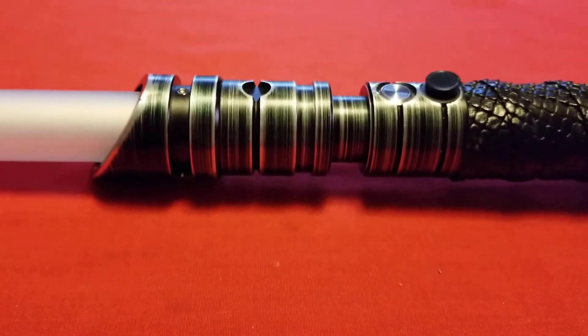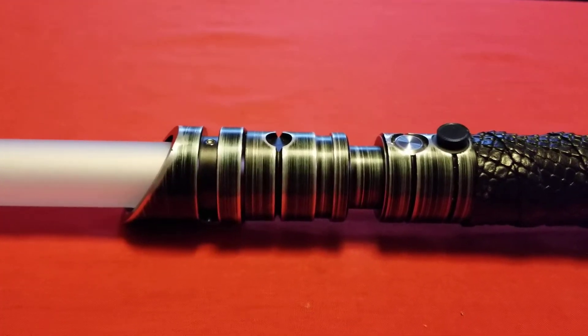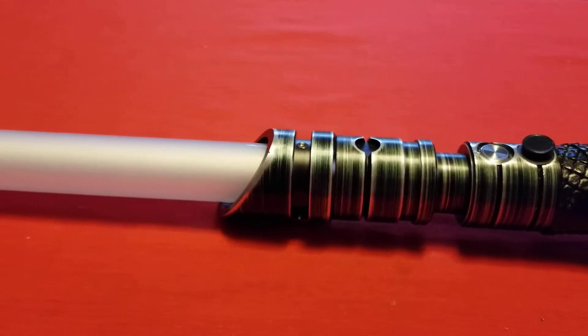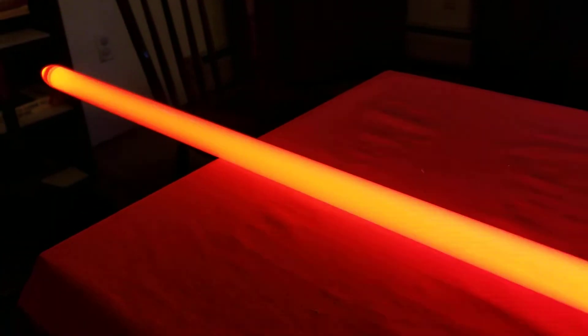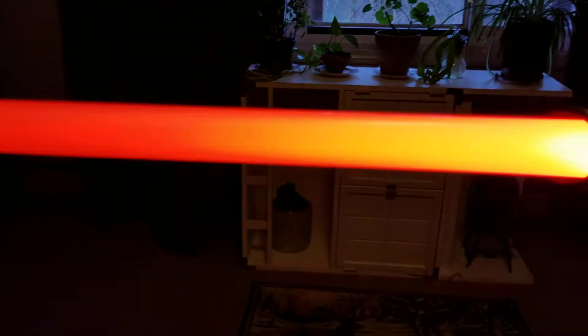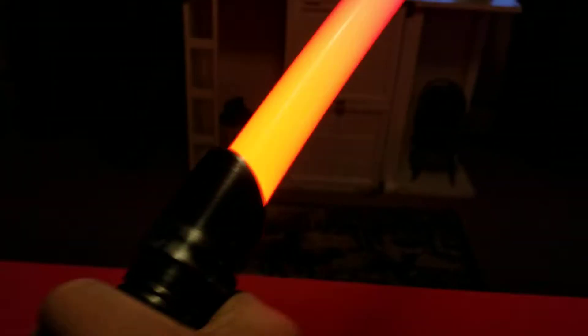This is my first Sabreforge hilt with blood orange. I never really gave blood orange two thoughts. Red's a little bit commonplace — I do have at least one Sabreforge hilt with a red LED. But this blood orange is, to me, fairly unique and I rather enjoy it.